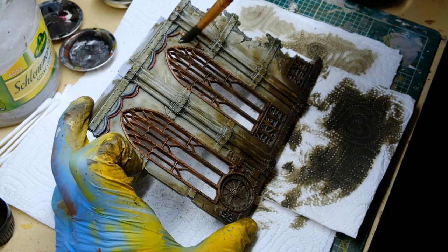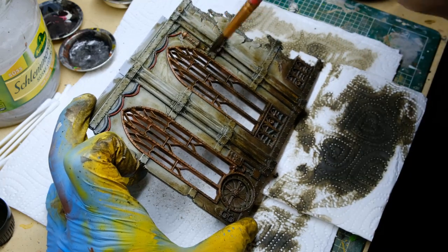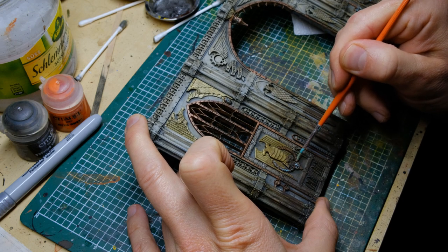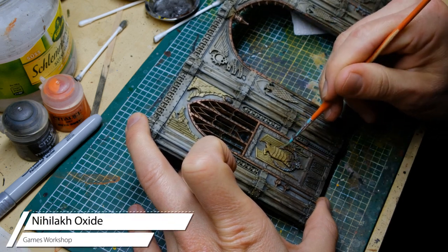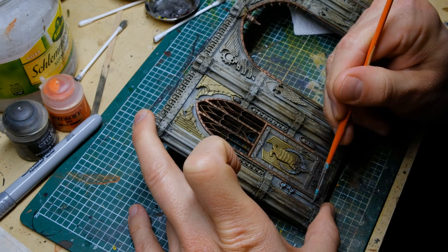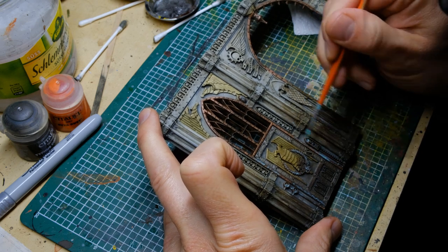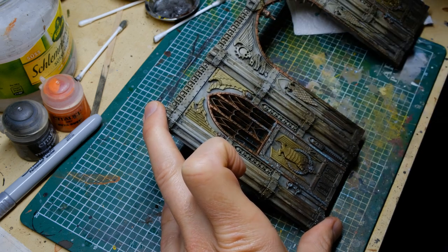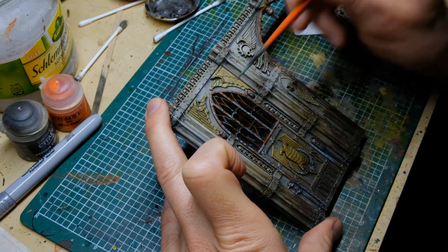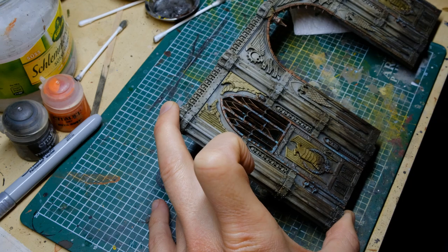Back to acrylics — specifically Nihilakh Oxide by GW, which is a nice color for weathering copper and brass metals. I'm not being very precise or realistic; I just applied it wherever I think it looks good. The reason I'm doing this after the streaking grime is that if I had applied the grime on top of this, the color would have been tinted and the effect would have been different.